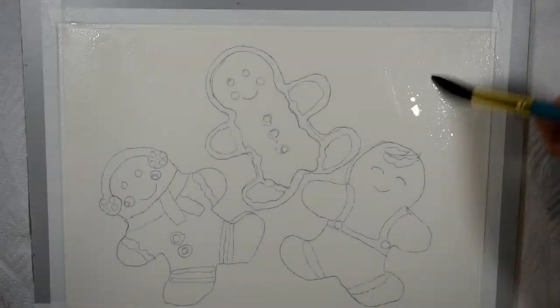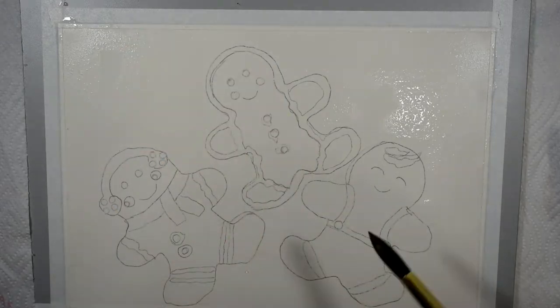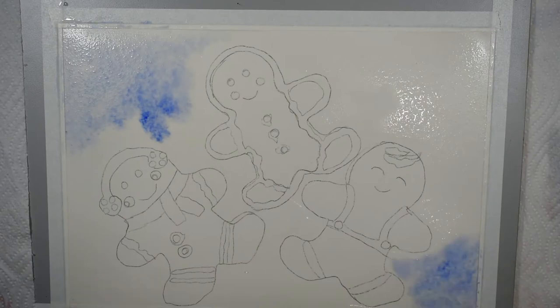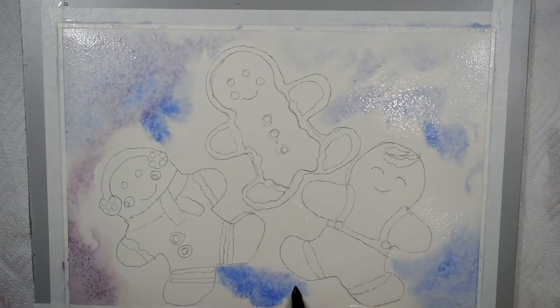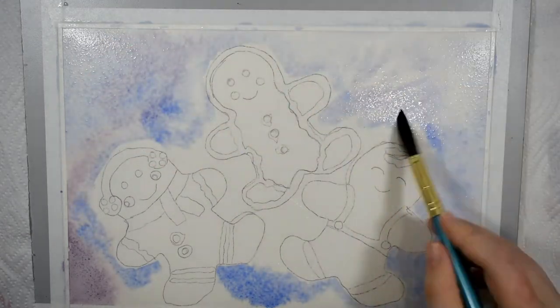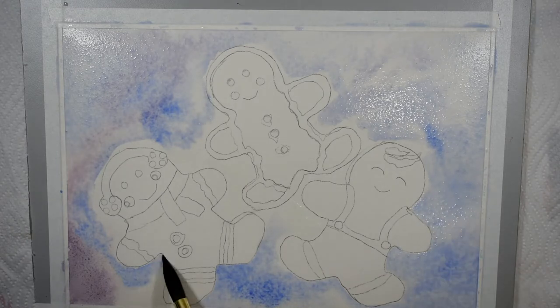I'm starting off with the Arches 100% cotton watercolor paper in the hot press version, but I really do recommend the cold press to anyone. Since I am doing a review on this hot press paper I wanted to use it again just to refresh my memory. I recently did a review on the Arches rough press paper, so I'll leave that linked in case you're interested. You'll have to wait for the review to know my full feelings about this paper.